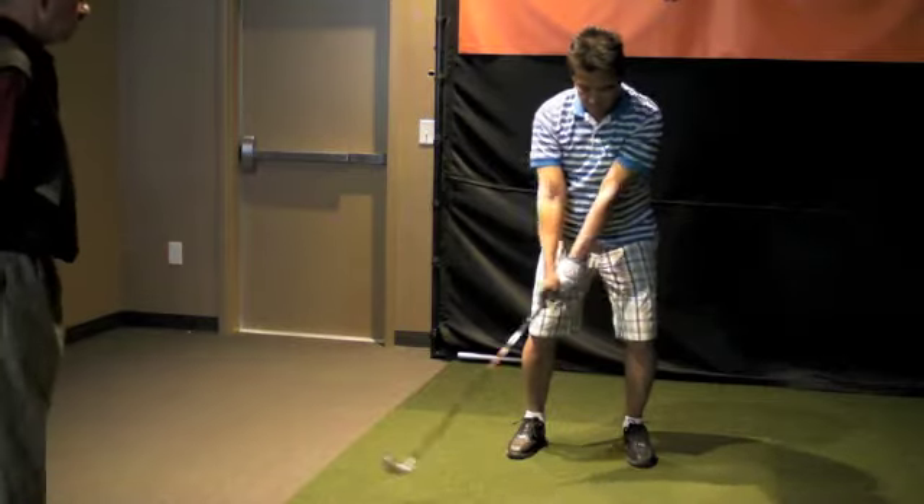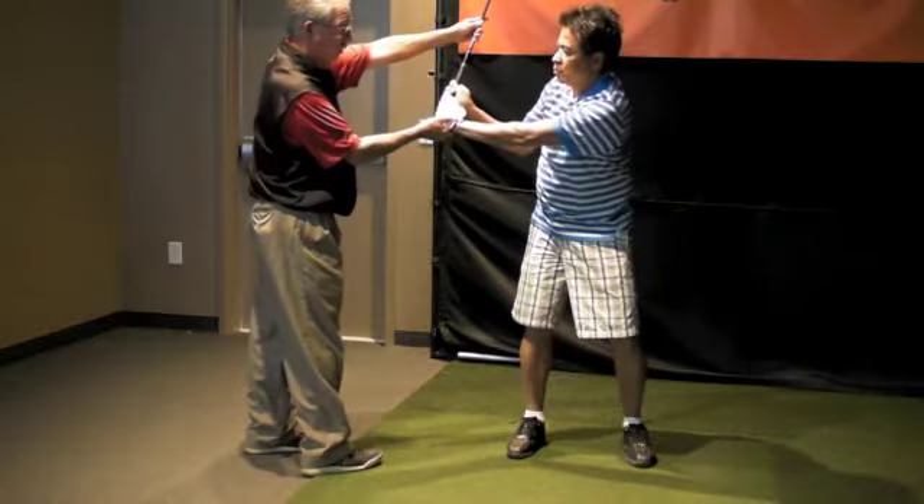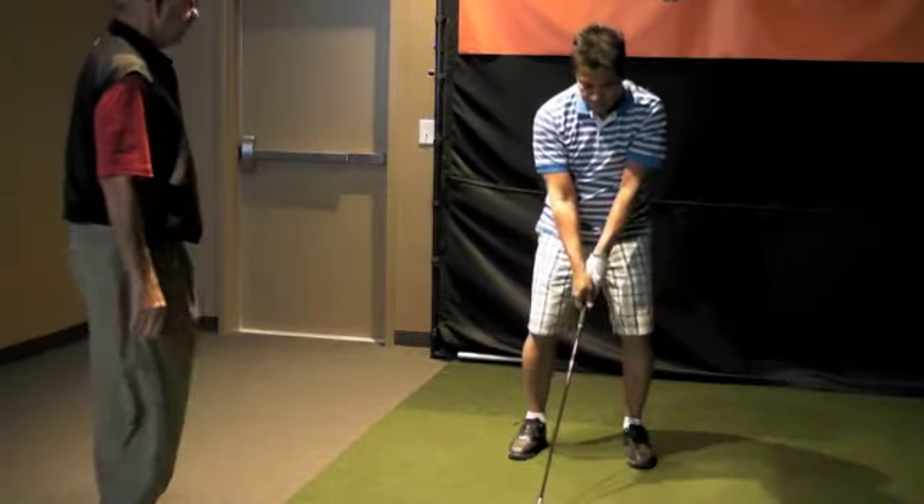You're just going to go to that. You've got a very slow backswing, but by the time you get to three, I want your wrist fully hinged, but start hinging your wrist a little bit more.